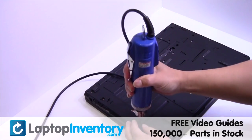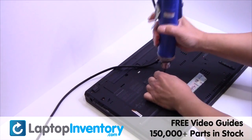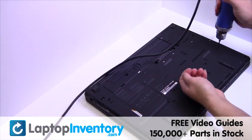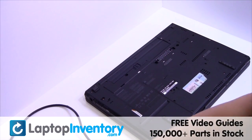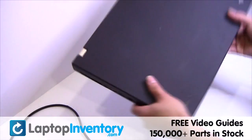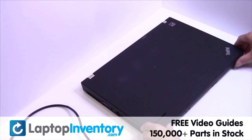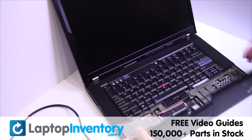Remove the screws. Turn the laptop over and open it up. Remove the palm rest.